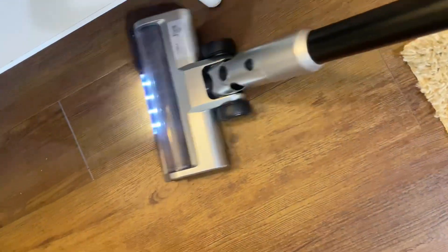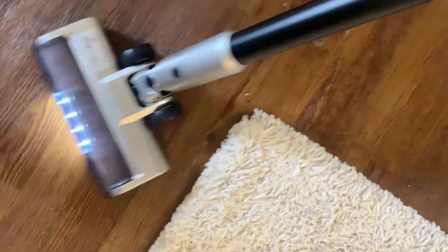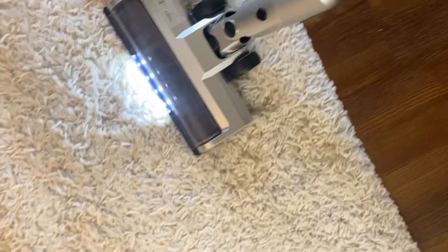It works great on hardwood floors, vinyl floors, and tile floors. It gets underneath the furniture really well — that's what's great about a cordless stick vac. You can get into all those nooks and crannies, and it worked very well on hardwood and vinyl.